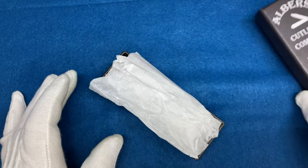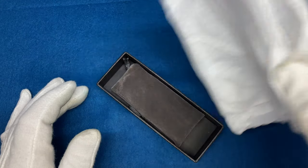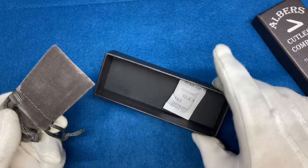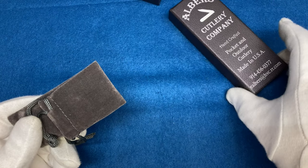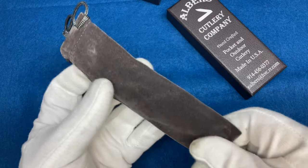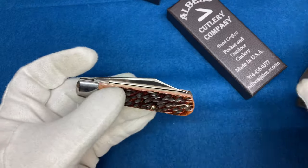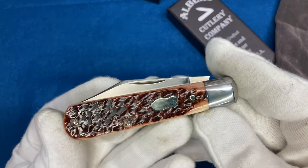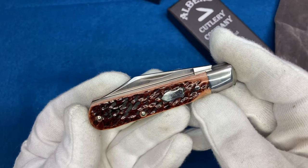So, open it up. Get some tissue paper — keeps it from moving around. Put it right there. Comes with a nice little slip. Check this guy out.